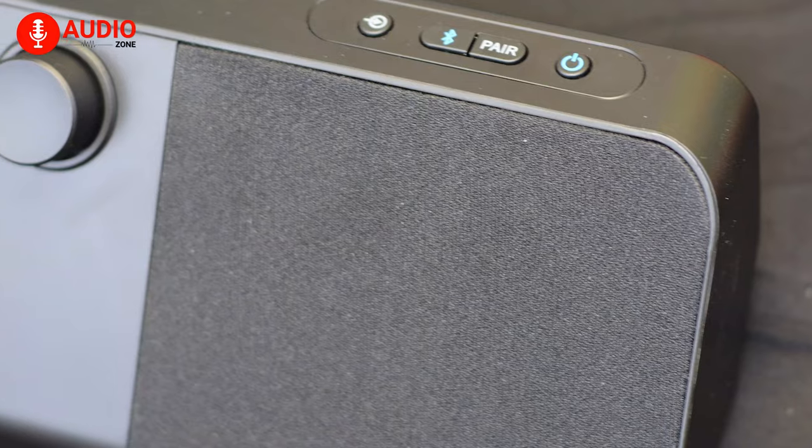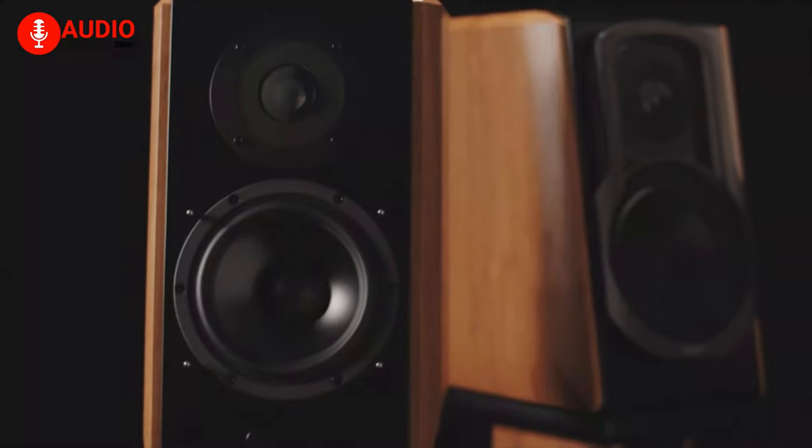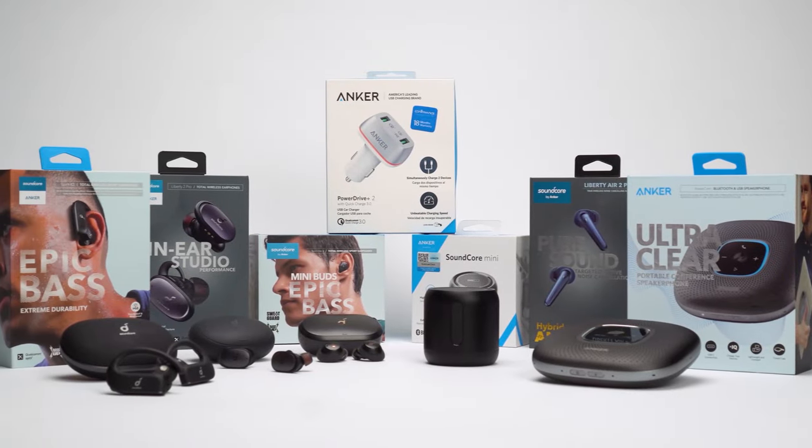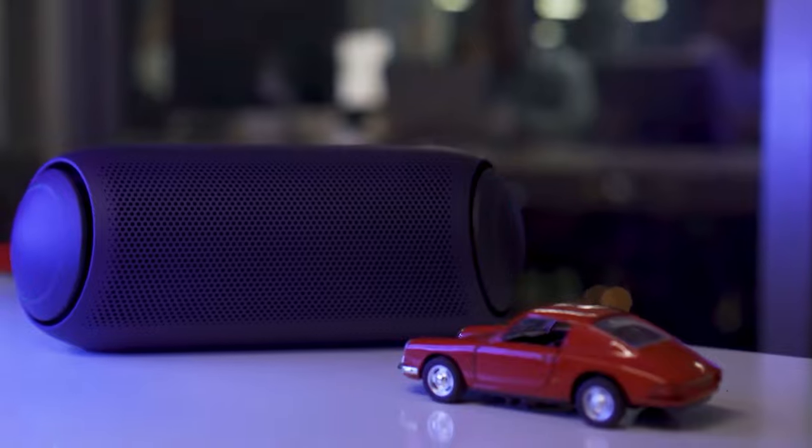In order to help you make an informed decision, we've jotted down the five best wireless speakers for your TV you can get right now. At AudioZone, our mission is to help audio fanatics make the right buying decision. We are a team of audiophiles who spend countless hours testing out gadgets to make informative tutorials, in-depth reviews, and make your buying decision simple and effective.